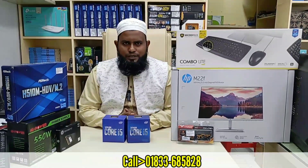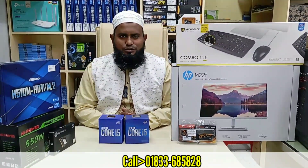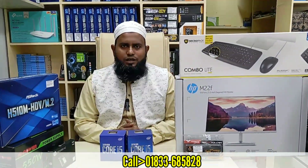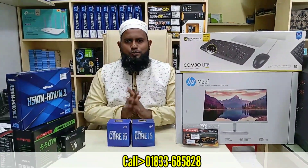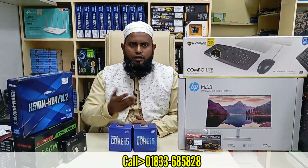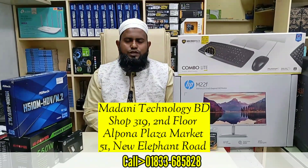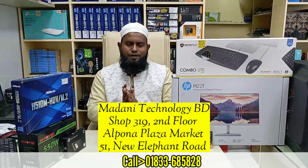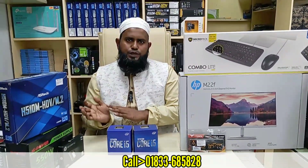Assalamualaikum warahmatullahi wabarakatuh. Welcome to the channel.